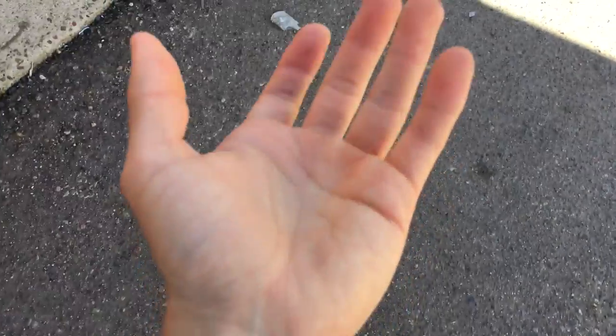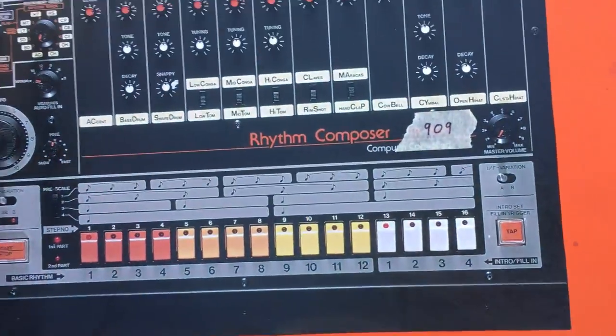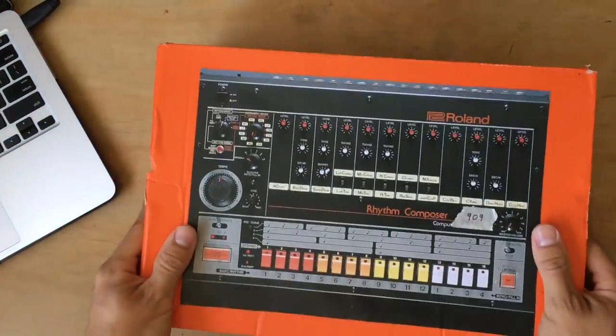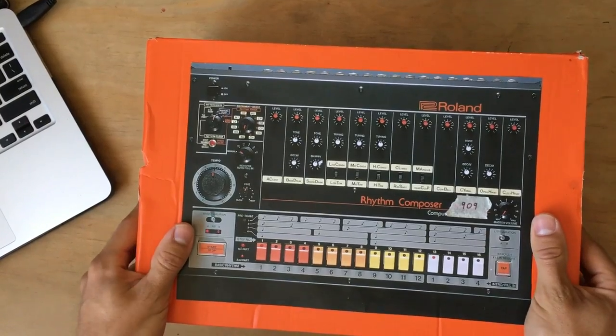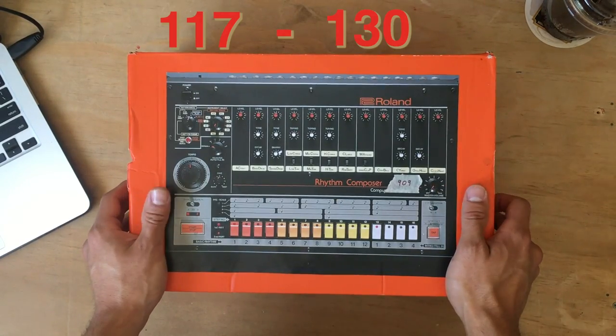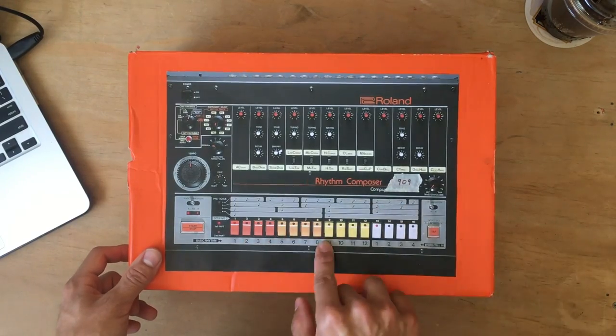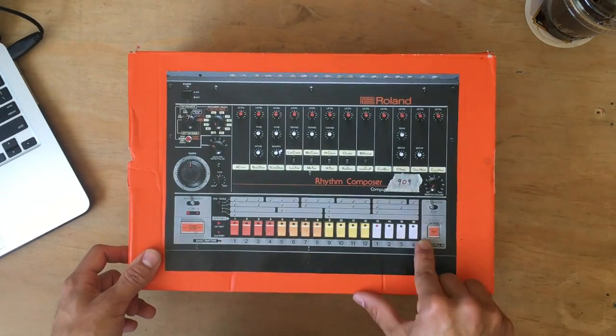First thing you need is a Roland TR-909 drum machine. These can usually be found in the trash, but don't be fooled — one man's trash is another man's revolutionary techno and house rhythm sound. To program your drum, make sure you pick a tempo between 117 and 130 BPM, hit your bass on every beat, hit your claps on every second beat, and hit your hi-hats on every 16th beat.